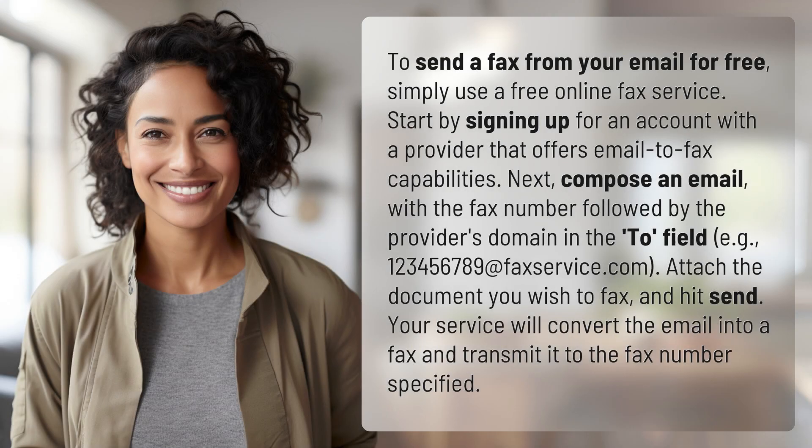To send a fax from your email for free, simply use a free online fax service. Start by signing up for an account with a provider that offers email-to-fax capabilities. Next, compose an email with the fax number followed by the provider's domain in the to field, e.g.